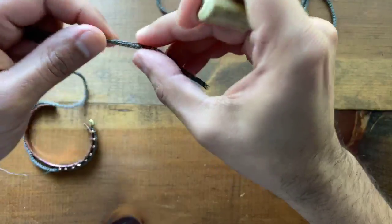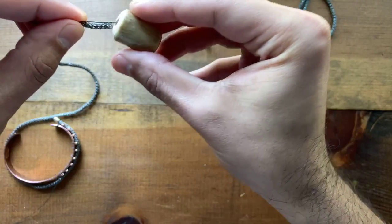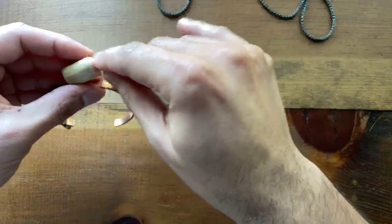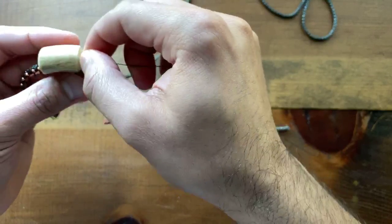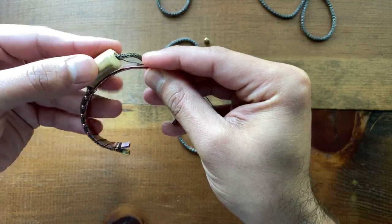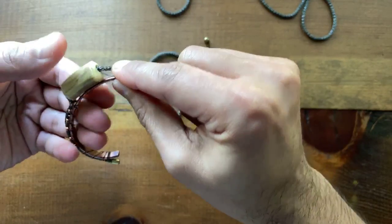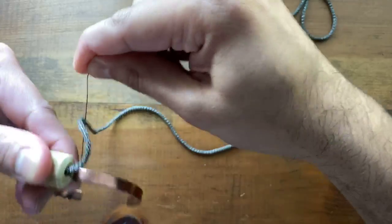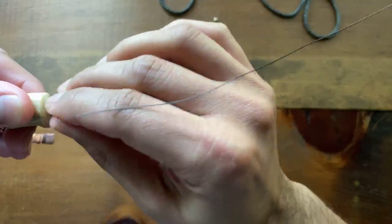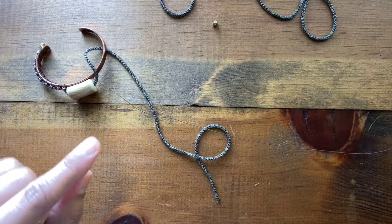You can get these antler beads from softflexcompany.com — just search for antler beads and they'll pop up. I'm going to string both of these on and lay one flat right on the cuff. Look how cool that looks already — it's just going to be a really dynamite piece that I'll end up wearing with a lot of other jewelry pieces. It'll stack really well. I'm going to bring my wire around the cuff and pick up my seed beads — you can see it's already secure just with that one wire wrap loop.